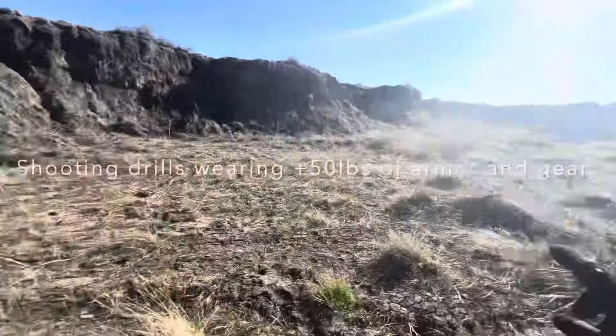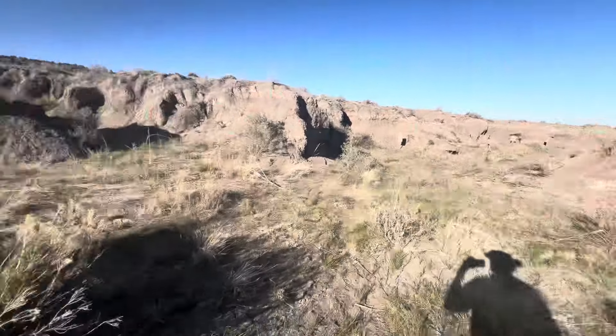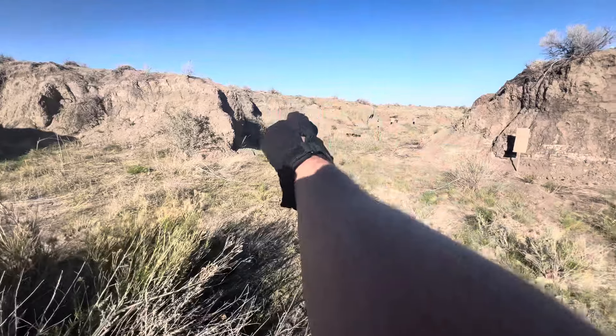So here's our course, we'll start back here. Target one, coming up to this edge here, taking on this target.